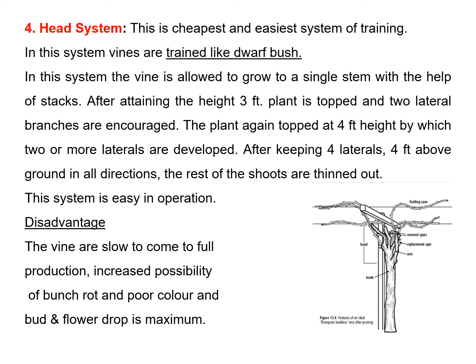The last system is the head system. This is considered the cheapest and easiest system compared with the others, but it is rarely used under cultivation. In this system, the vines are trained like a dovebush. The vine is allowed to grow to a single stem with the help of a stake. After attaining a height of about three feet, the plant is topped and two lateral branches are encouraged. The plant is again topped at four feet height, by which two or more laterals are developed. After keeping four laterals four feet above the ground in all directions, the rest of the shoots are thinned out. However, disadvantages include the vine being slow to come to full production, increased possibility of bunch rot, poor color, and maximum bird and flower drop.